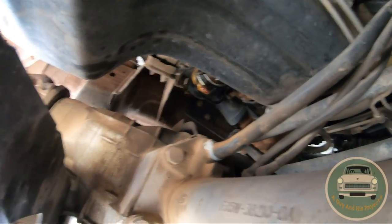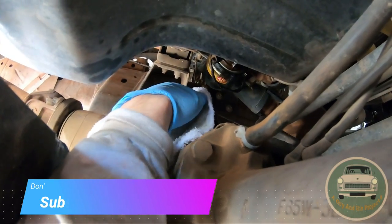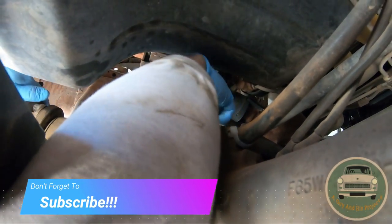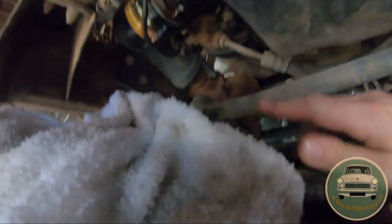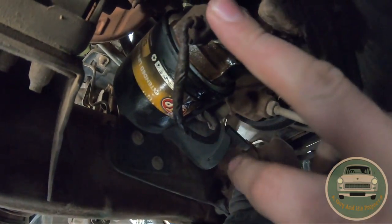First things first — you're going to crawl under the driver's seat essentially. You'll see your oil filter up there. Grab some paper towels and put them right under that oil filter because you're going to spill some oil. This is your oil pressure sensor — that's what we're replacing — and that is your oil filter obviously.